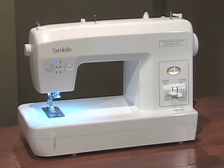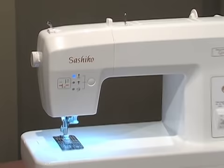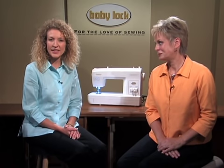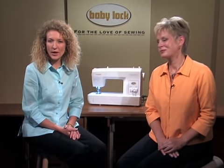Modeled after traditional Japanese quilting and embroidery, the Sashiko machine creates an elegant running stitch. The stitches appear as if they were sewn by hand, yet all sewing is done by machine. Baby Lock has always been a leader in the sewing industry, and the Sashiko machine is just another example of our progressive product line.